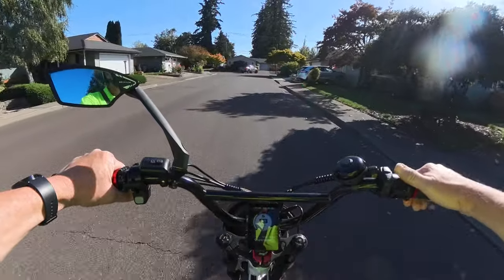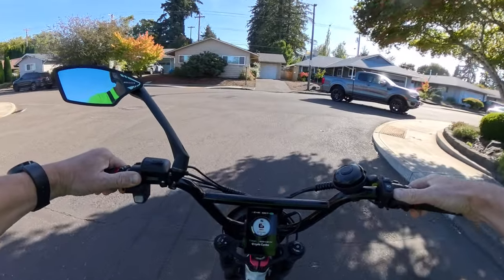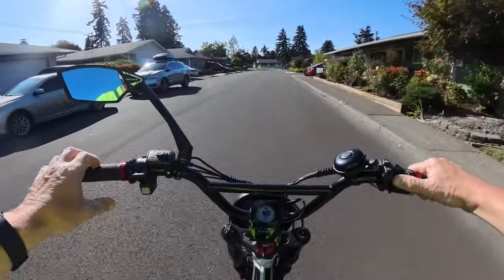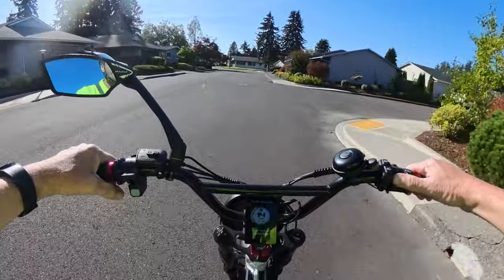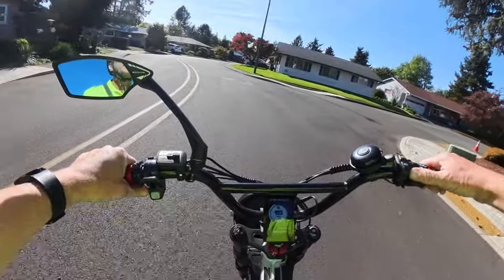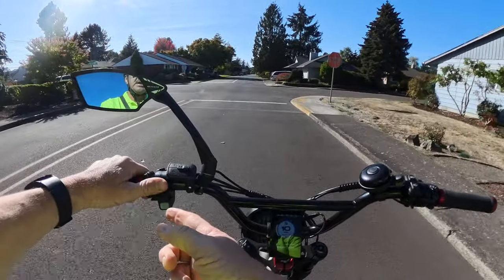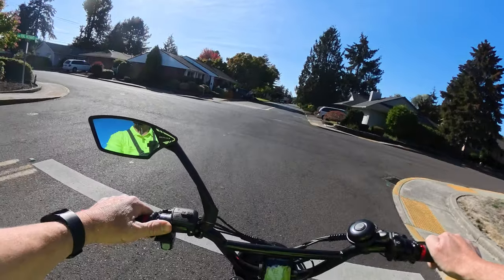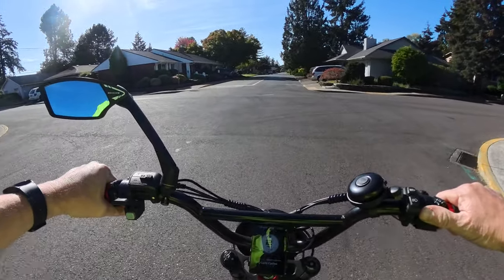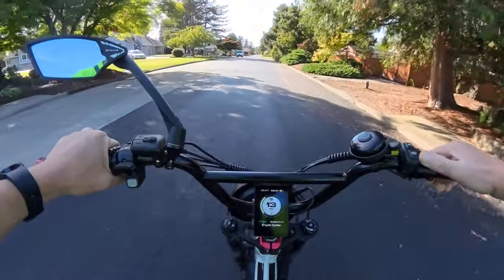Right now I'm using my thumb throttle on the right, and on the left I might want to use my brake. I have regenerative braking on this bike and I use it almost exclusively — at least 90-95% of the time. If I'm braking as I'm coming to a stop and I want to put up my hand to indicate where I'm turning, it's kind of difficult to brake and hand signal at the same time.